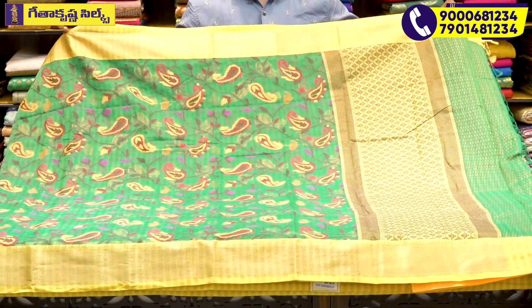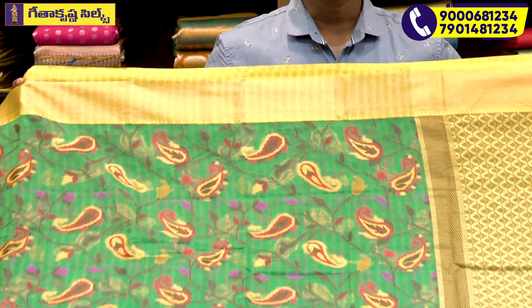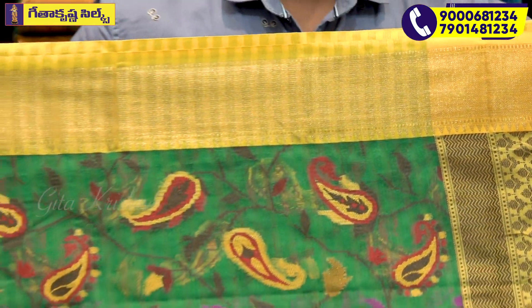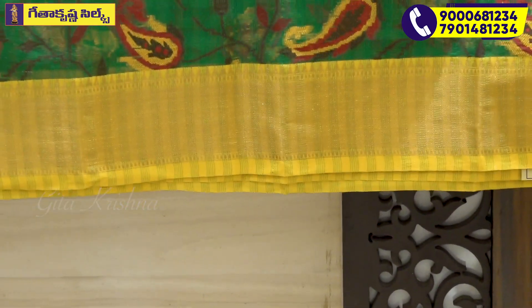I'm going to highlight a dark bottle green color combination with yellow color. It has a little bit of gold and a dark type. I'm going to show you a side dot design and a side temple design. At this point, the same color combination with the design.